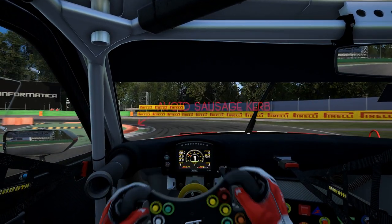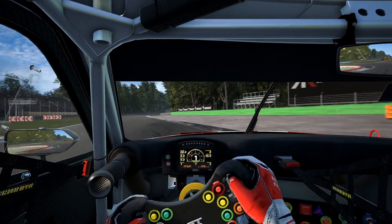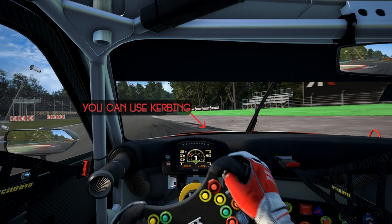Ease the throttle a tiny bit halfway through it. Once again right on the curbing. Smooth on the throttle on the exit and you can run onto the curbing but it'll be a bit bumpy so I avoid it here.